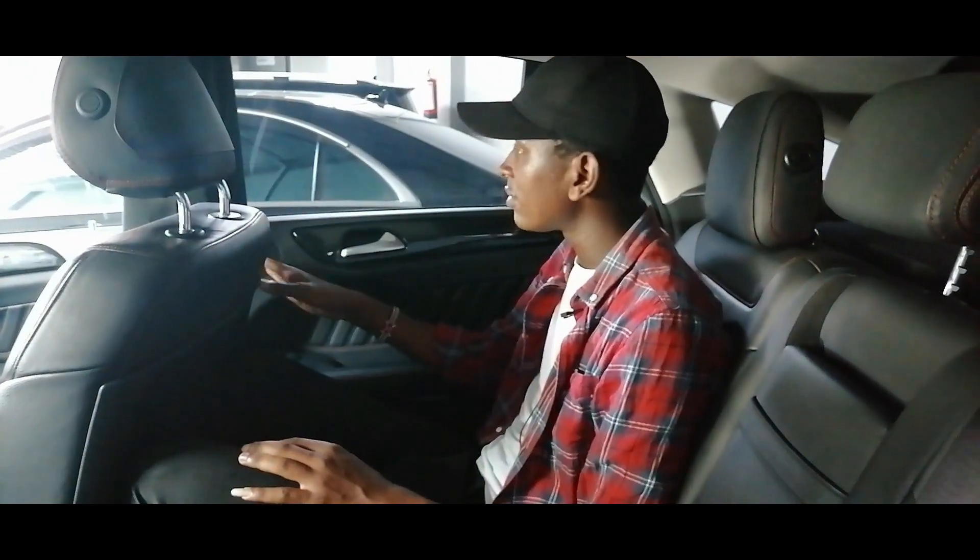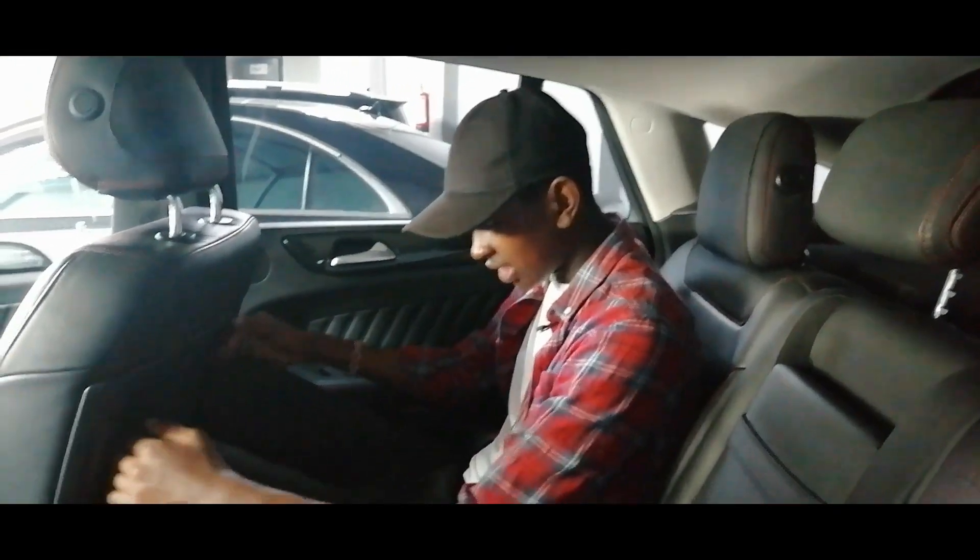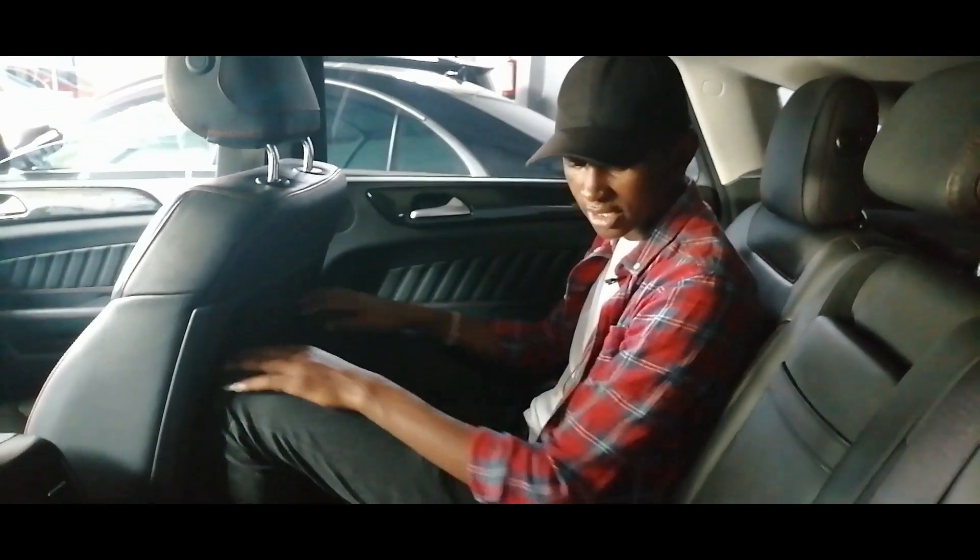It is also equipped with some system here at the back. Without forgetting the headroom — nice headroom. Also the legroom is good.